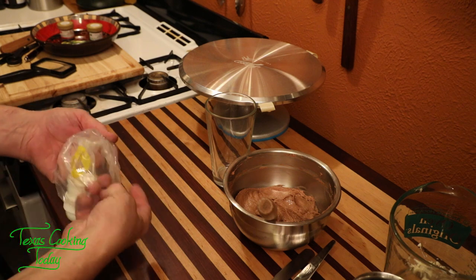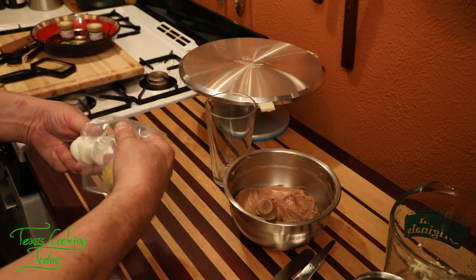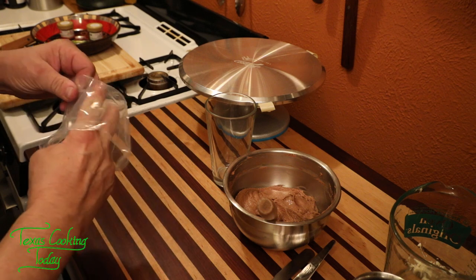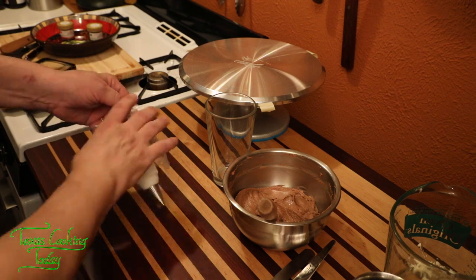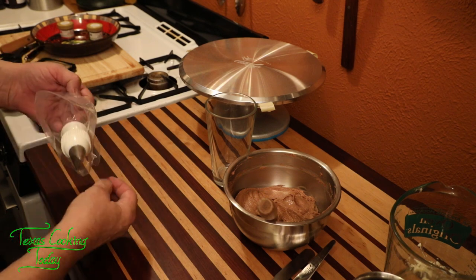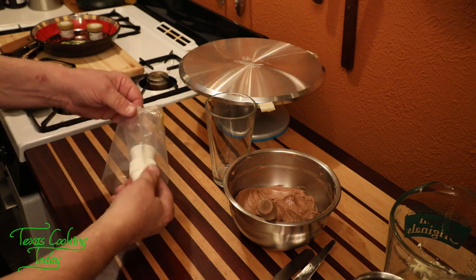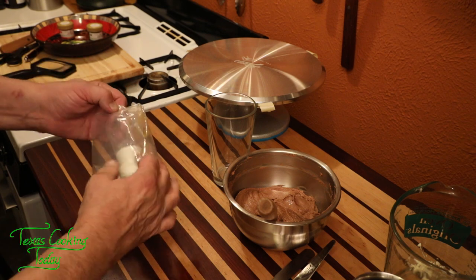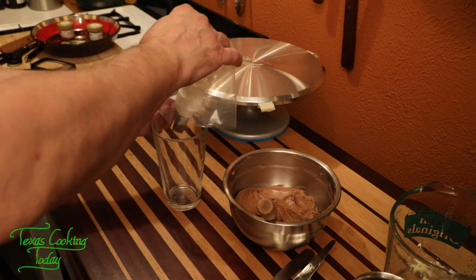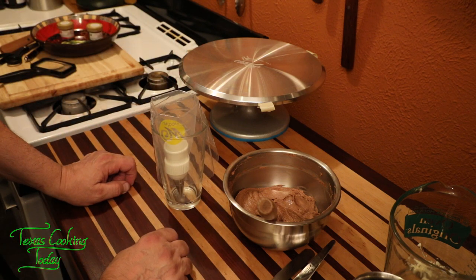Everybody tells you to fold the top of the bag backwards, and they're right — but fold it a whole lot, not just a little bit. You don't want to overfill, and you don't want frosting all over the top of your piping bag because you'll get it everywhere when you refill. A water glass helps hold the bag open while you fill it — it just kind of holds it open for you and makes life a lot easier.